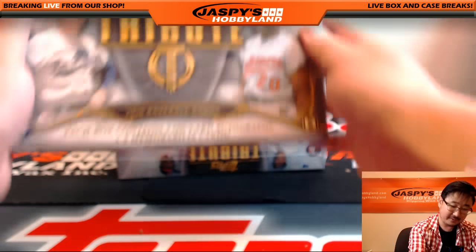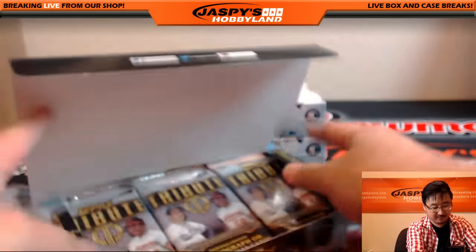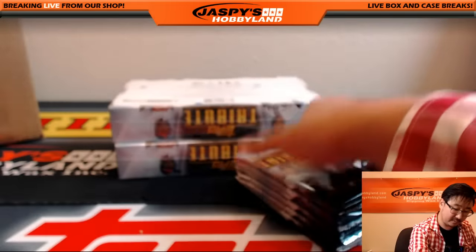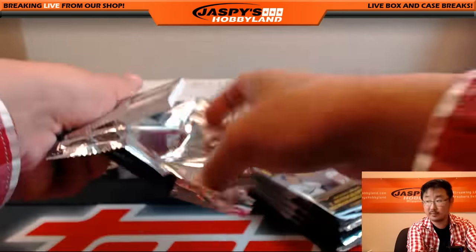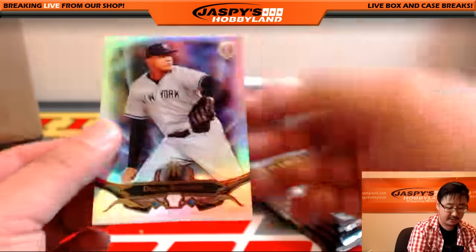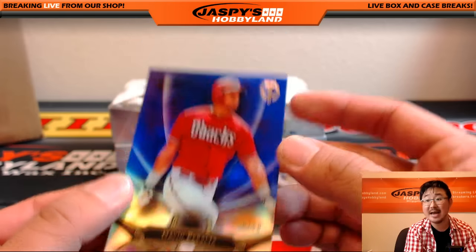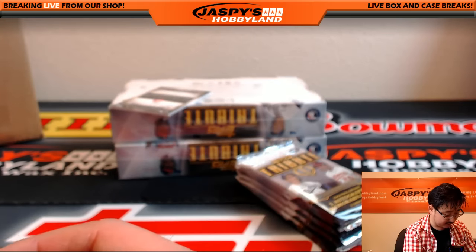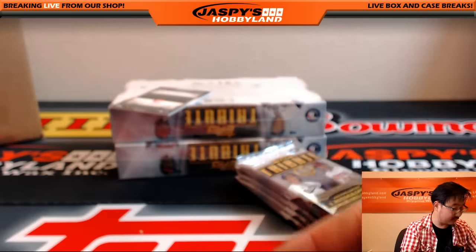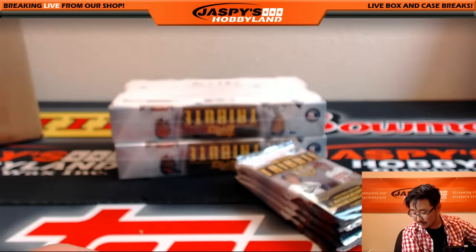Soon there's going to be a Mojo for every single spot. Next one — this is some really good stuff. We have the second half of the case available on the website right now, JazbysHobbyland.com. There's Dylan Bunce — pulled his out of 5 earlier. David Peralta, 20 out of 50. And your All-Star Game winner, Corey Kluber, 10 out of 50 for the Tribe. Indians hit going out to Mike Coons.